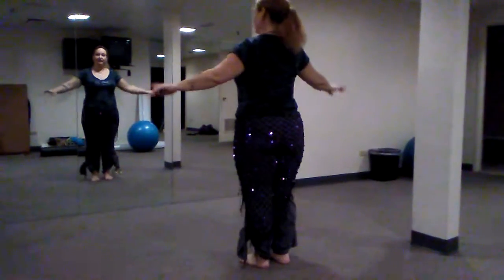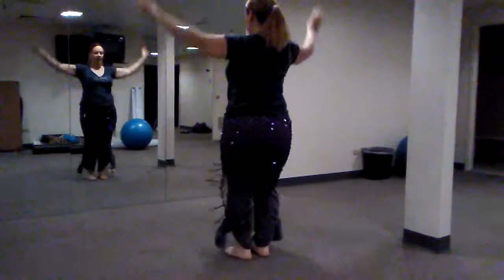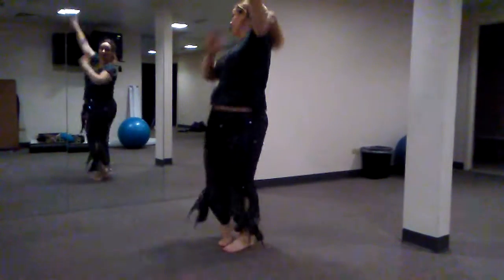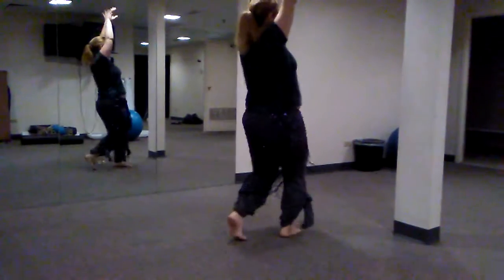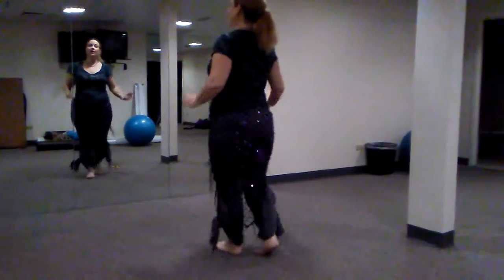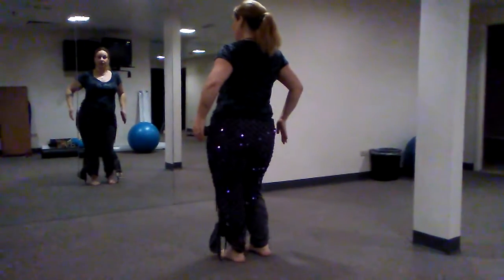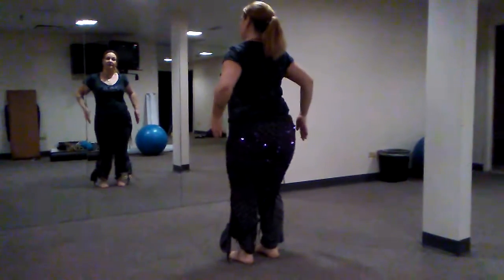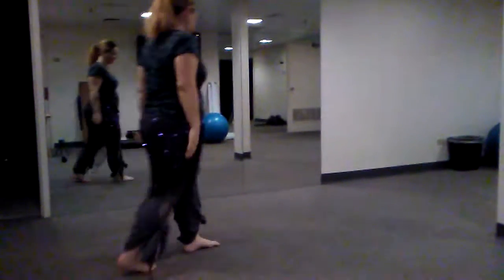Let's do that with the counts. Five and six and seven and eight. One and two and three and four — twist, twist. Five and six and seven and eight — lift, drop. One and two and three and four — twist, twist. Five and six and seven and eight — lift, drop. Good. After the eight lift-drop, we face forward again. We do a shimmy right, shimmy left — just two counts to the right, two counts to the left. This is our five, six, seven, eight before we start our one, two, three, four.